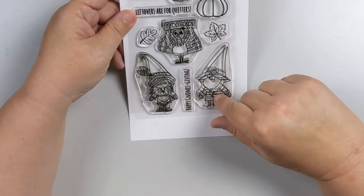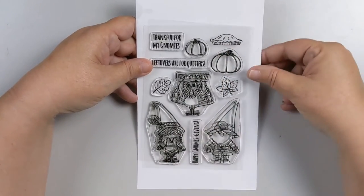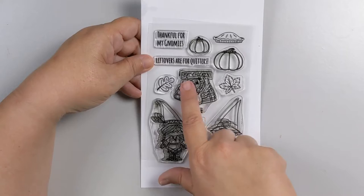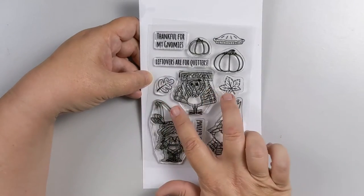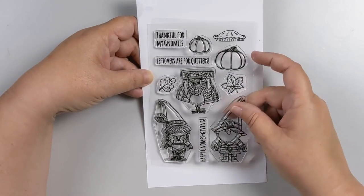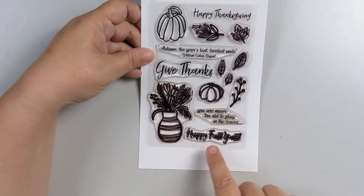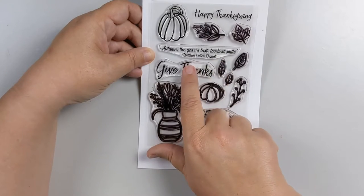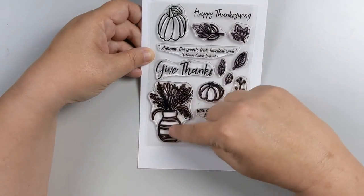This stamp set is the Thanksgiving Gnomes from Cat Scrappiness. I'm using the pie from this set, but I wanted to show you the whole thing — it's so adorable! It's got the little pilgrim, the Indian princess, the turkey that's telling you to eat chicken, 'Leftovers Are for Quitters,' 'Thankful for My Gnomies,' a couple of fall leaves, some pumpkins, and 'Happy Gnomesgiving.' The second set I'm using has the Happy Thanksgiving sentiment, along with 'Happy Fall Y'all,' 'You're Never Too Old to Play in the Leaves,' 'Give Thanks,' and 'Autumn, the Year's Last Lovely Smile.'